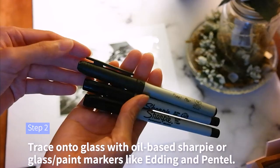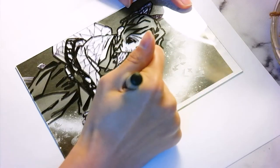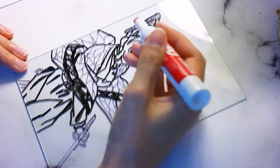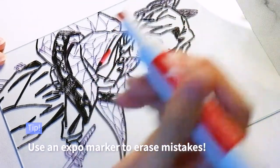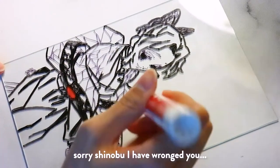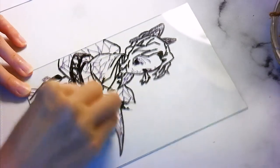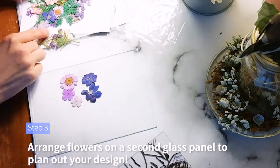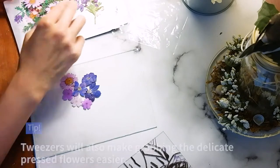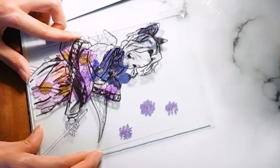First, use a paint pen or sharpie to trace your anime character onto the glass. If you mess up, you can easily remove the sharpie with an expo marker. Next, pick out the flowers you want to press onto your painting. The flowers are super thin, so use a delicate touch. Use a second glass panel to help position the flowers and lay your glass on top to check whether you like the design before gluing.